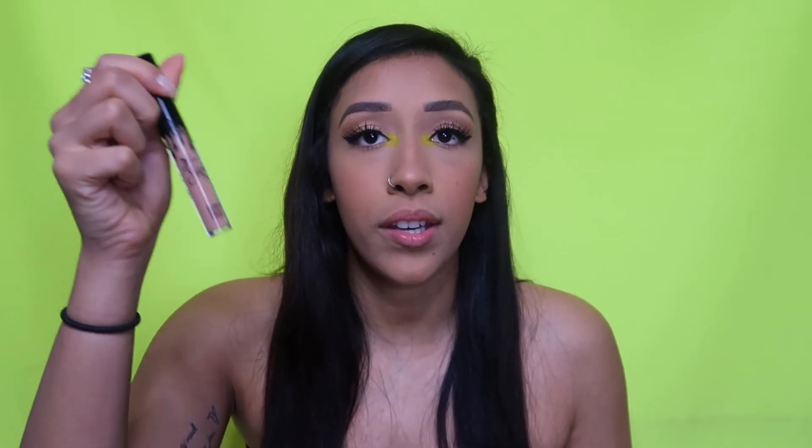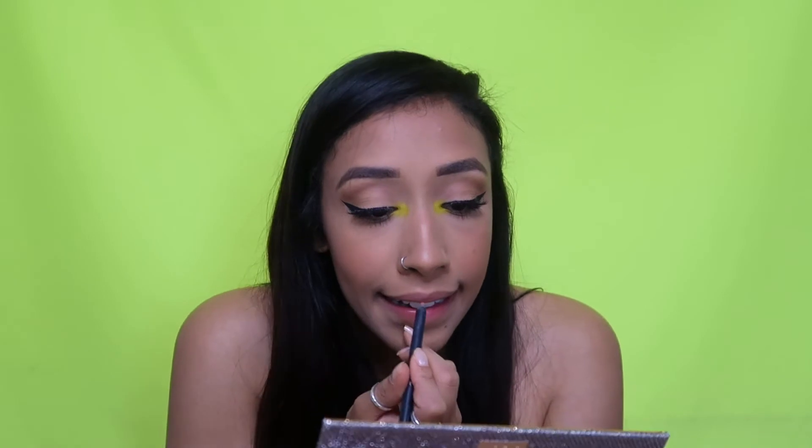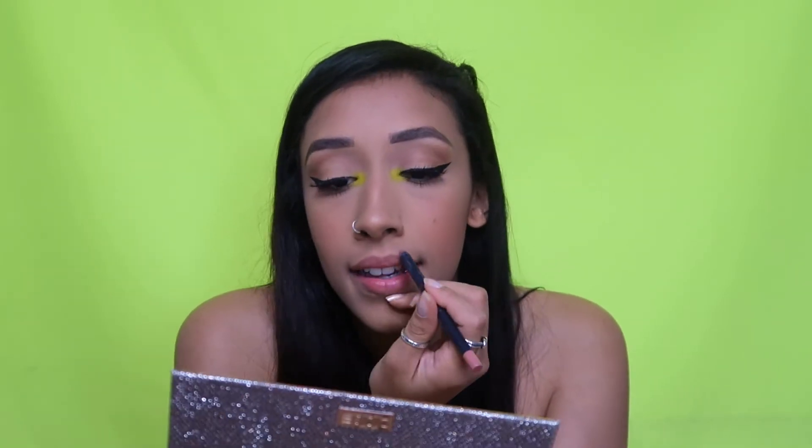Last thing we have is lips. I'm gonna be using the Kylie Cosmetics Candy K lip liner, and then I also have her lip gloss in So Cute — this one is my favorite. So I'm gonna line my lips and then put the gloss over.